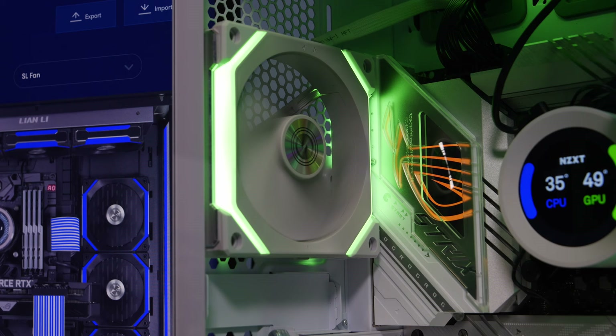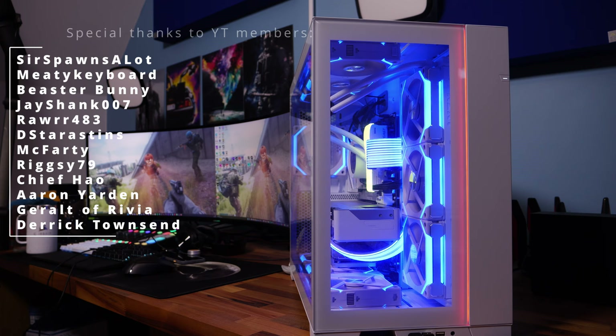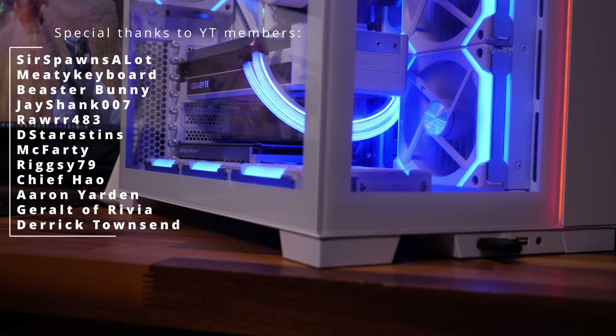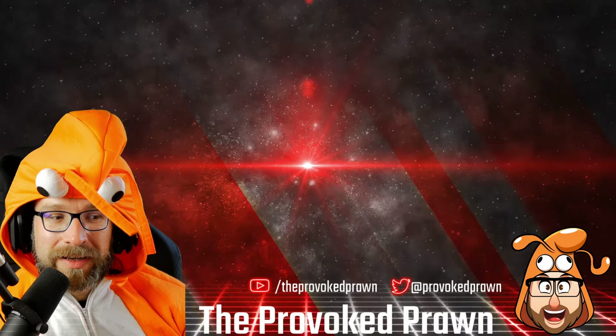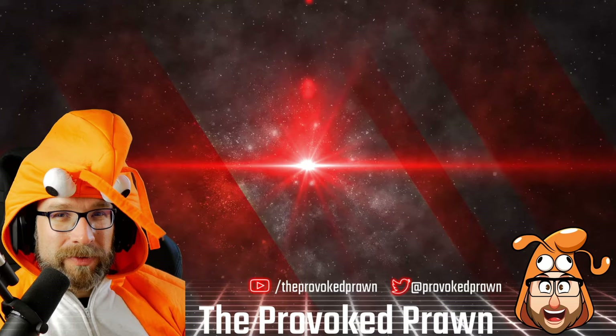Be sure to check out the description for more information — I'm also going to do a separate video on the RGB controls. Thanks very much for watching. This has been the Provoked Prawn — hope you found this video useful, interesting, or hilarious. Take a look at the other videos in the description, click the join button to see the benefits of being a channel member, and most importantly, have a great life.